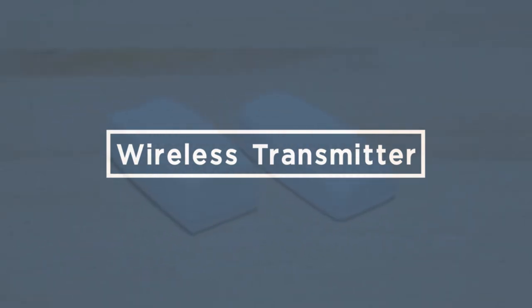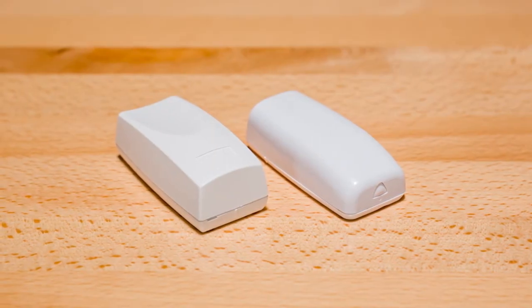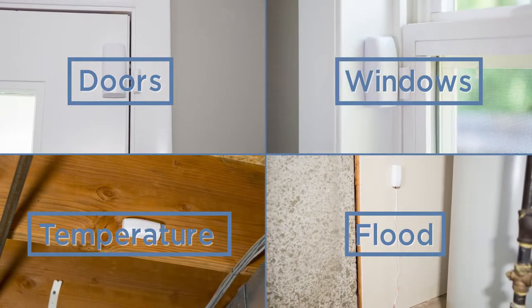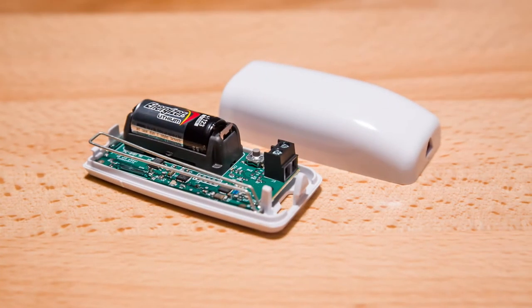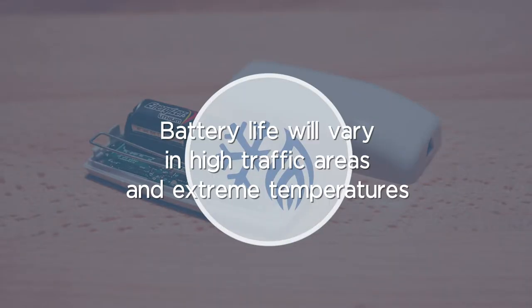At some point in the life of your security system, you may have to replace the batteries in your wireless transmitters. Wireless transmitters can be used as door and window contacts, as well as other important parts of your alarm system, such as temperature and flood sensors. The battery life of a wireless transmitter can vary based on a number of factors, such as high traffic areas and extreme temperature environments.